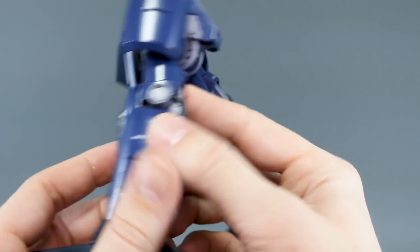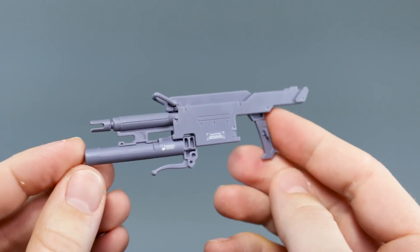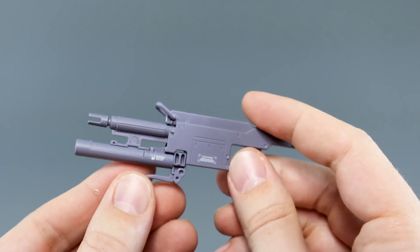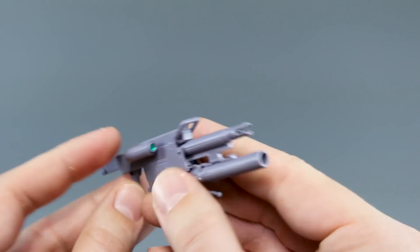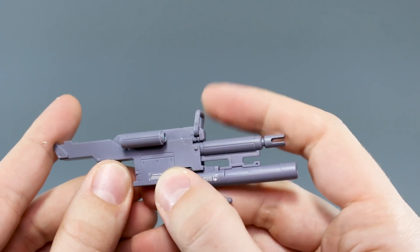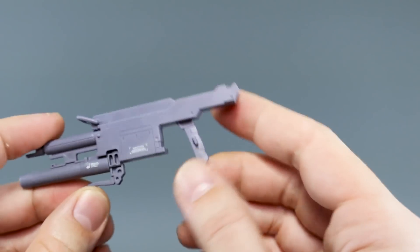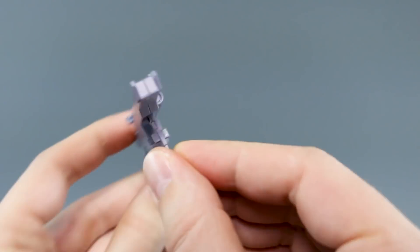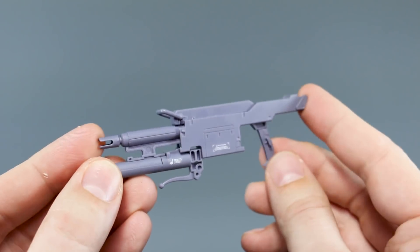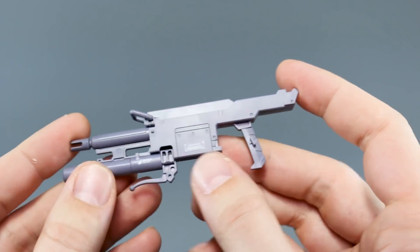For accessories we get a connector for an action base and a beam rifle — I really like this design. It appears to have a grenade launcher on the underside. There's a nice clear part and sticker for the camera, and a little latch on top that moves. This will plug into either hand. It's a really interesting, very boxy design but I think it looks really nice — unique and different.